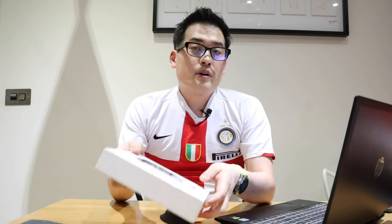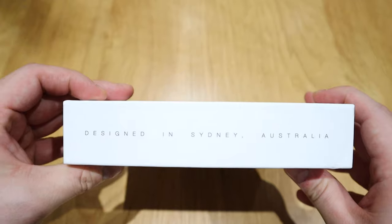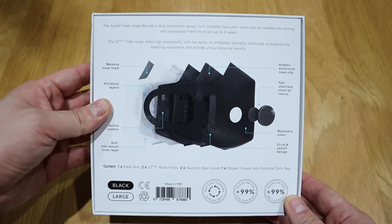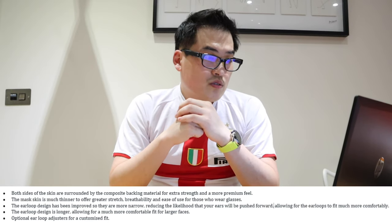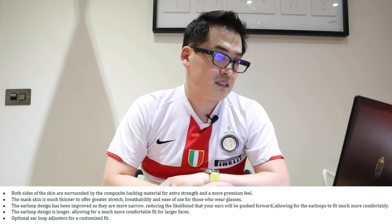Team OzAir kindly sent me the upgraded version of the OzAir, actually called the AirFlex. There are significant improvements, and it sounds like OzAir listened to feedback directly. Number one: both sides of the skin are surrounded by composite backing material for extra strength and a more premium feel. The mask skin is much thinner to offer greater strength, breathability, and ease of use for those who wear glasses — I'm actually in the same case.